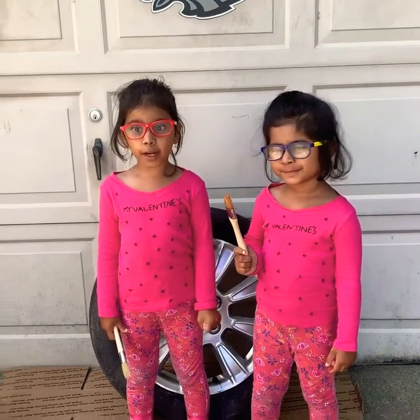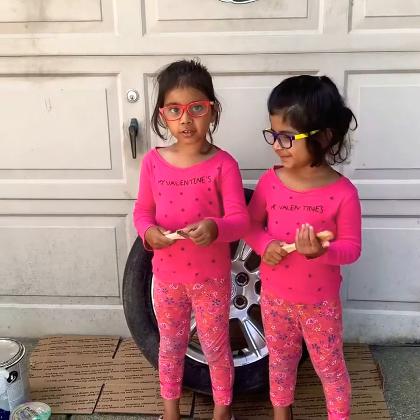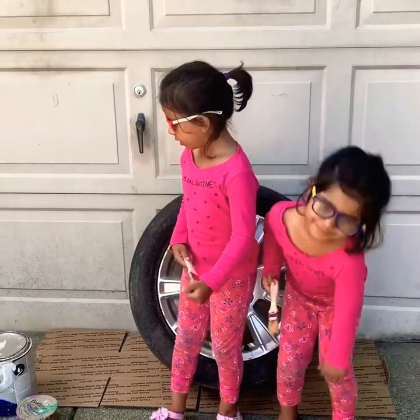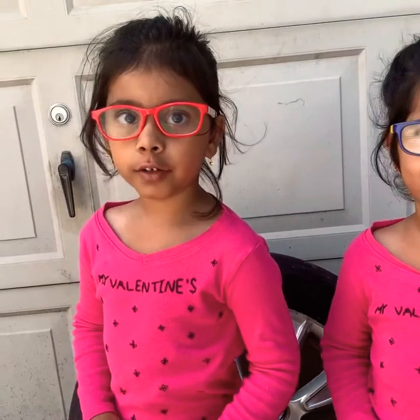Hi guys! We are painting a cartwheel. So the first color is this. You have to be careful with paint because it's a little bit smelly and strong. It might dye you or faint you.